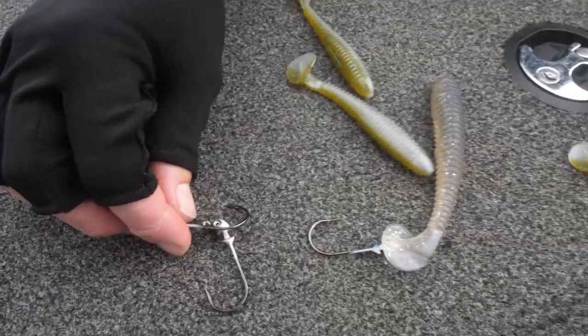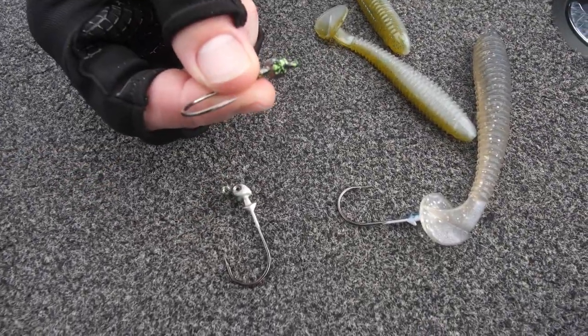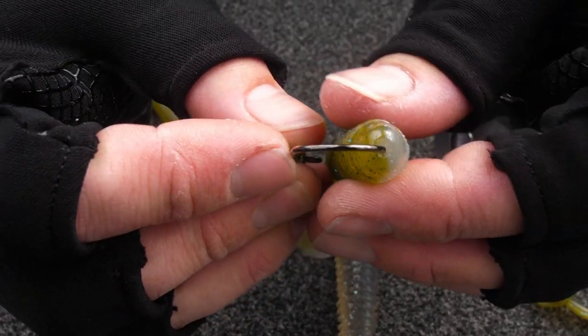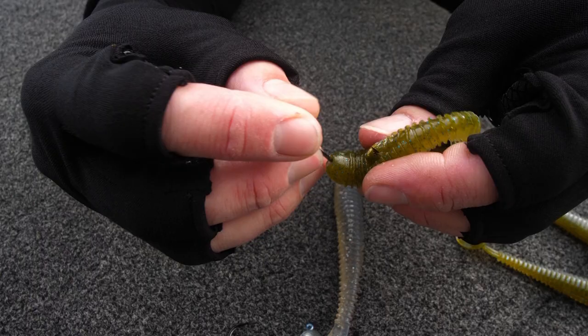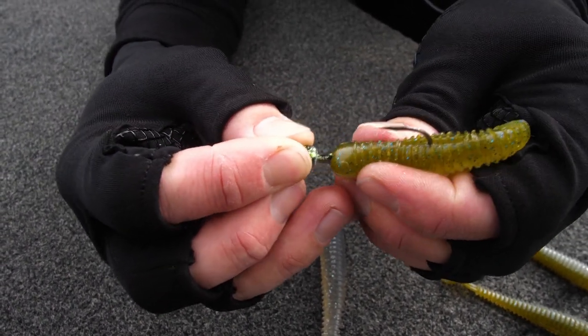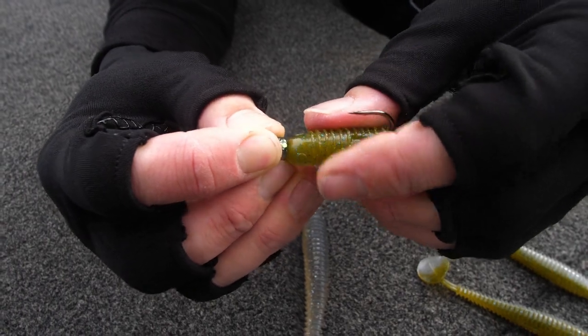And then with the baits, rigging it on an 1/8-ounce VMC. Make sure the point of that hook goes right in the middle of the nose of that swimbait. You're going to push it all the way up on there. Make sure that you come out in the very center of that hook slot on the back. Then push it all the way up, covering that lead bar.